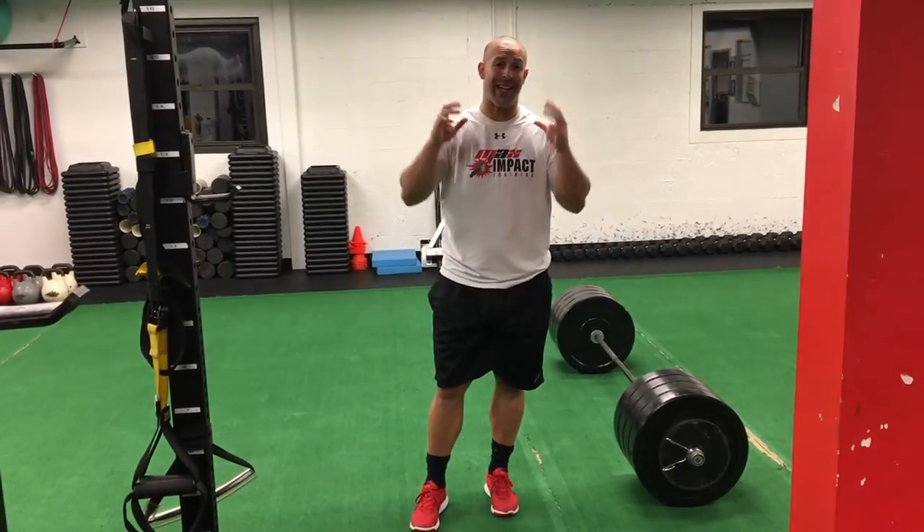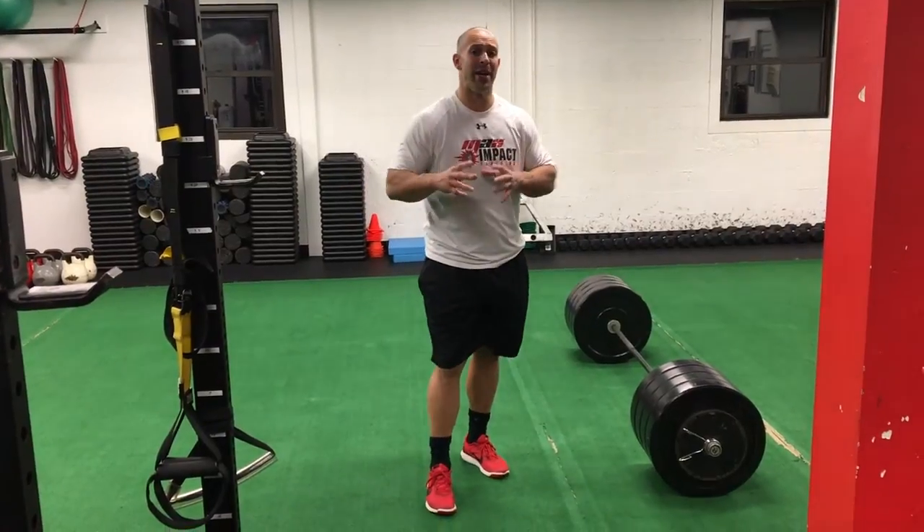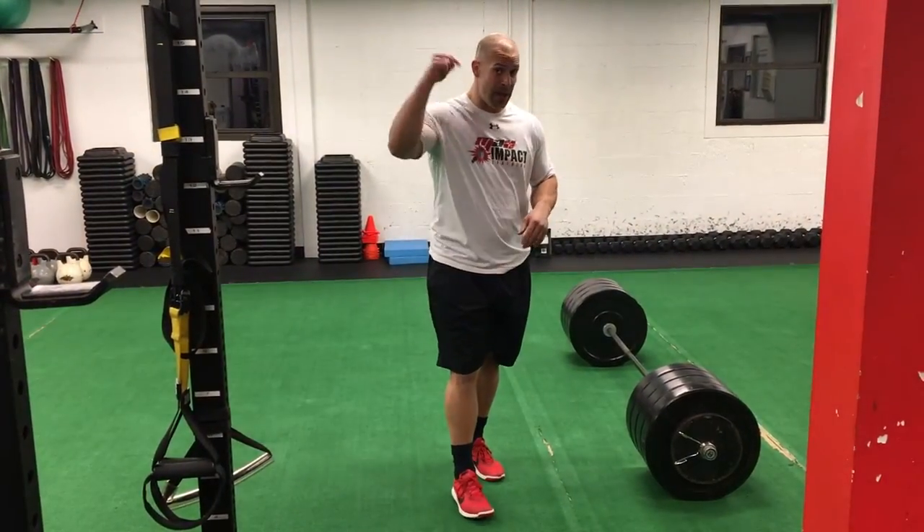Hey guys, what's going on? Frank Daniels here. Today I'm talking deadlifts and I'm going to give you a critical point in your ability to pick heavy things up and put them back down.